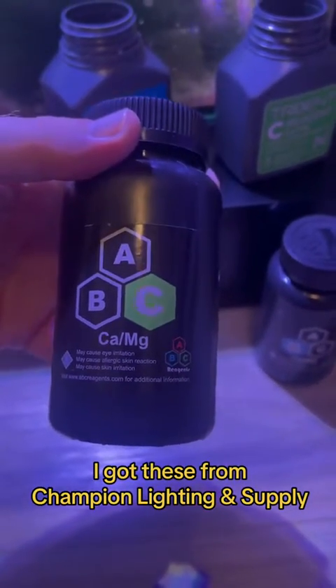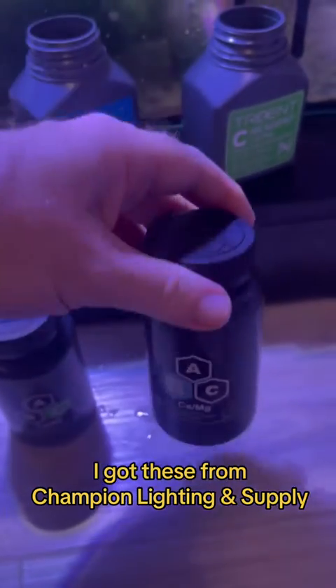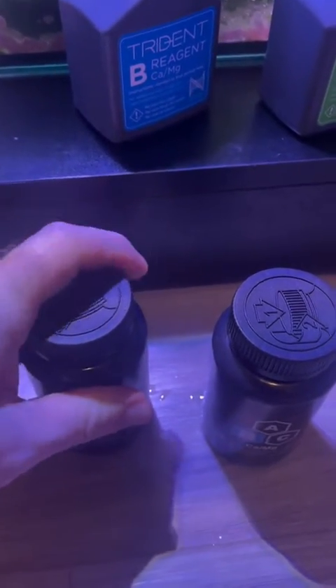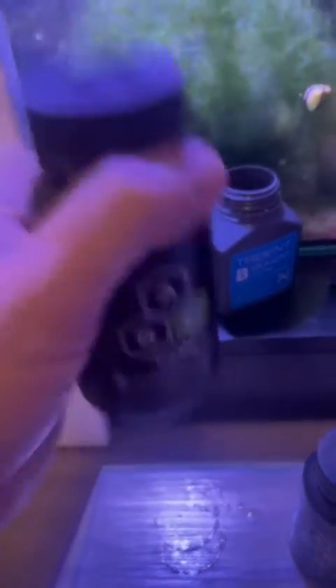So now I'm trying out a third party — the ABC reagents made specifically for the Neptune Triton. I know that you can go online and get the formula to make this for yourself, but I'm just not going to do that. I don't think I have the bandwidth to do that. So I'm trying these out, and they cost about half of what the Neptune reagents cost.